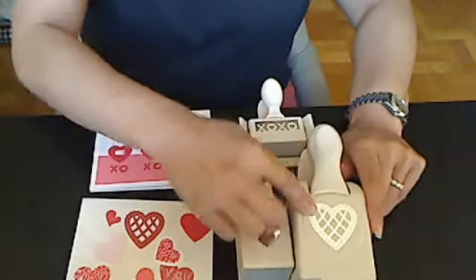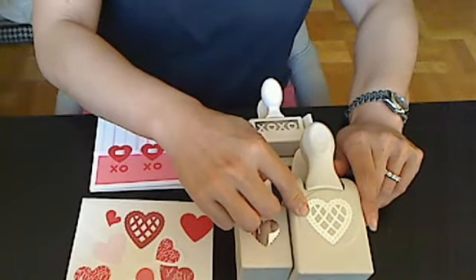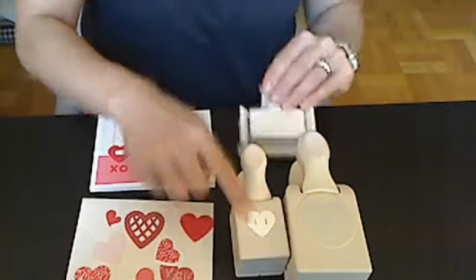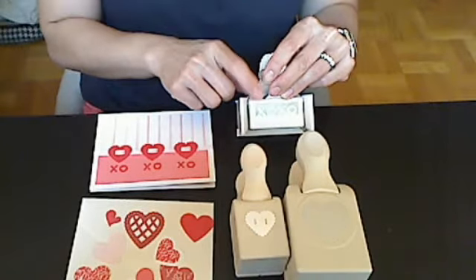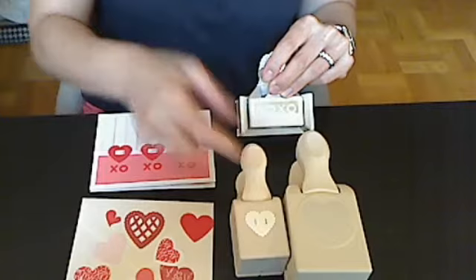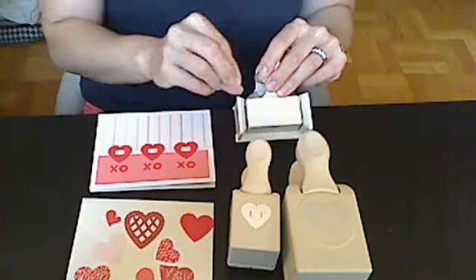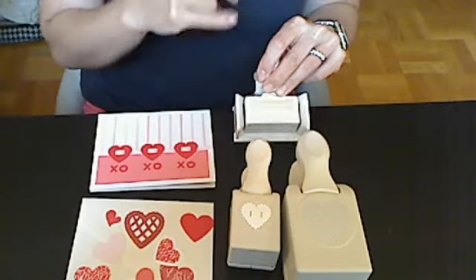I have these punches. This is the scallop lattice heart punch, which I've used before on a different card. This one is a little button punch that has a scalloped edge and little slits so you can put ribbon through. And this is an edger that has XOXO. She also makes a punch that's like a double punch with just X's and O's, so you can punch a scalloped circle or flower and then punch that in the middle. I tend to not like that one, so I've actually given it away.